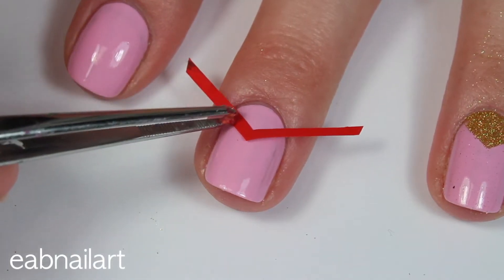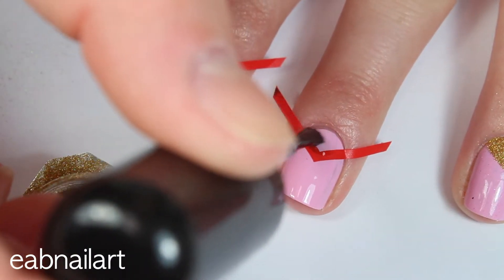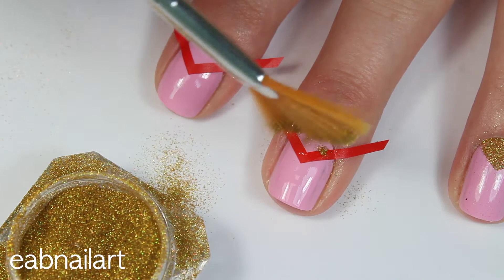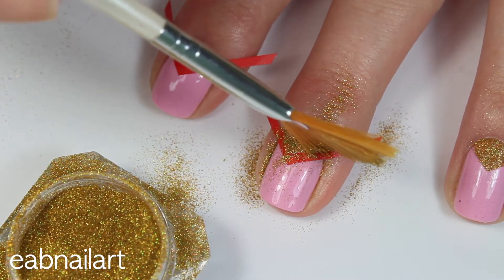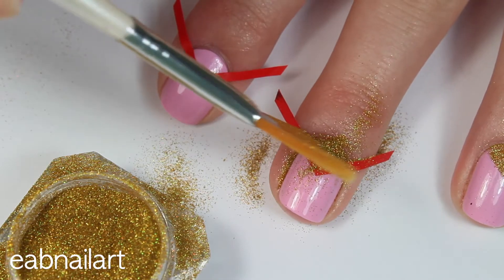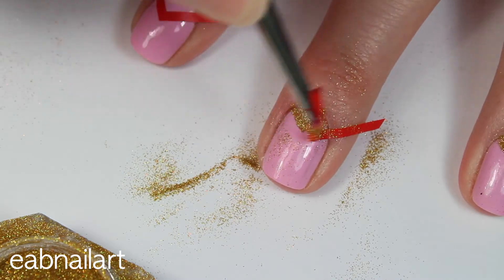Next I'm adding the nail vinyl to my nail and then once it's placed firmly down I'm applying a layer of top coat just to the part of the nail I want so the glitter will stick. I'm taking a fan brush and loosely placing that gold glitter onto that wet top coat and then I am tapping off the excess glitter.